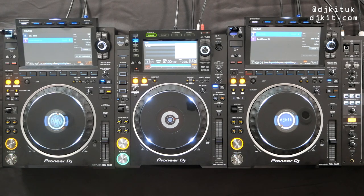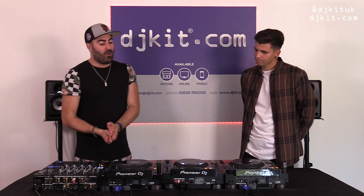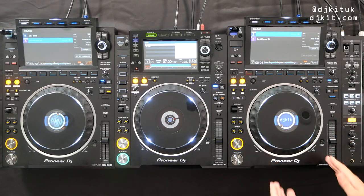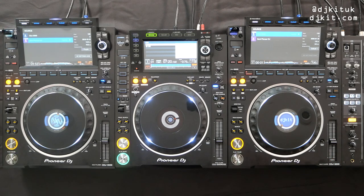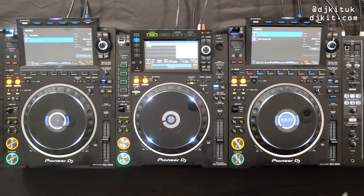I've got you back. I did my overview video on the brand new Pioneer DJ CDJ-3000 — I thought it was going to be brief but it ended up being a proper deep dive. So today what I wanted to do is compare the brand new CDJ-3000 against the old CDJ-2000 Nexus 2. Let's do it!